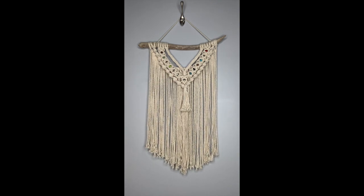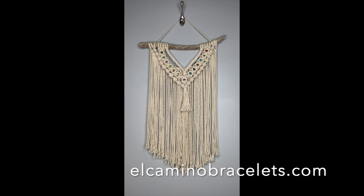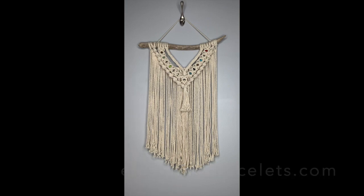I hope you enjoyed this project and that you'll give it a try. Please check out El Camino at ElCaminoBracelets.com. Thank you and have a wonderful day.